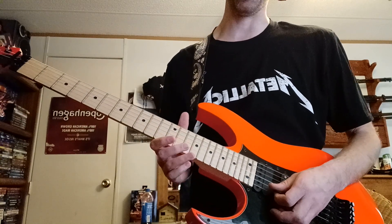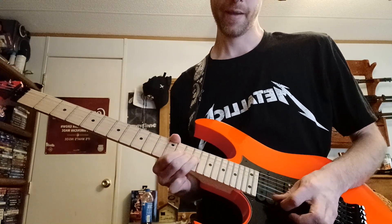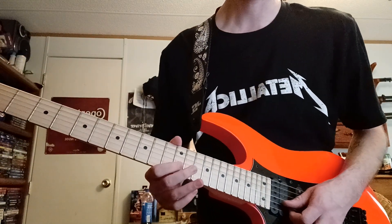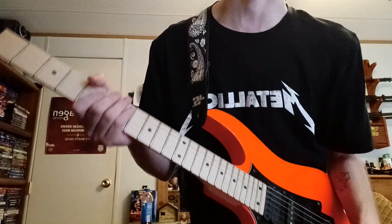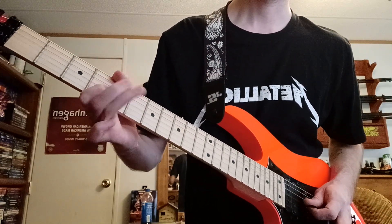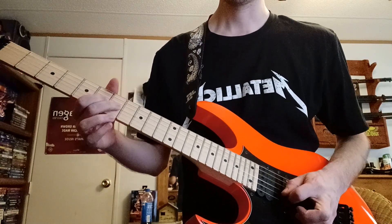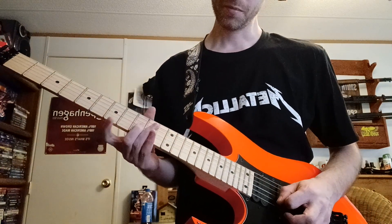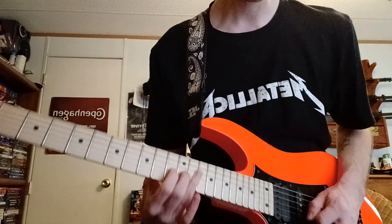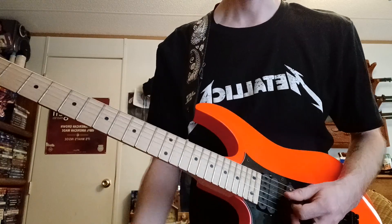Other stuff I do: hammer-ons and pull-offs, and sliding. Sliding is very expressive too because it sounds more fluid. Say you want to do something in G — that's going down the minor scale, the pentatonic. Sliding is very fun.